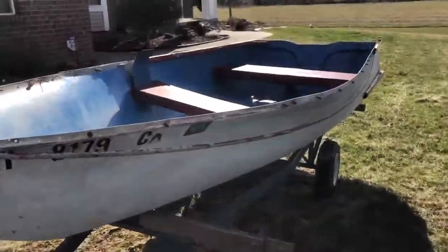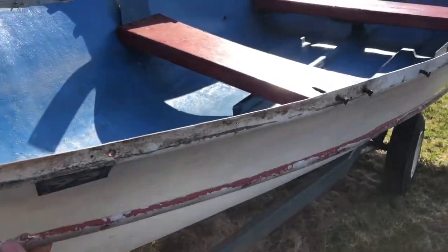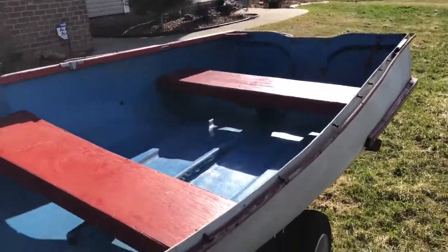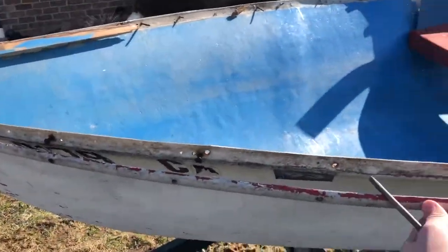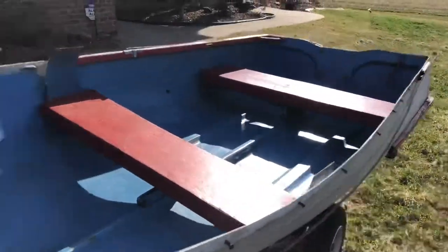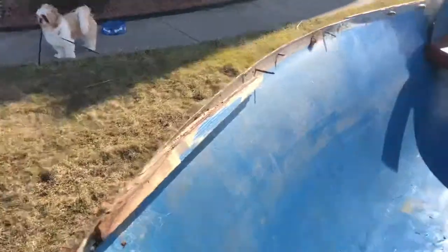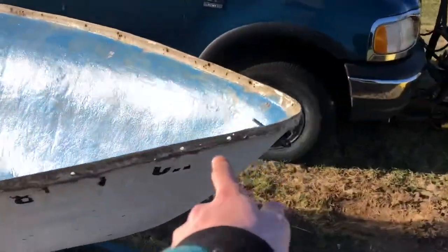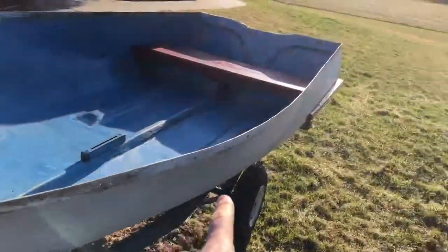Right now I'm taking off all this side trim that is just garbage. I mean, it's actually intact kind of, but the other side is all garbage. So we're going to do all new trim on this — all of this off. This all came off, got to take this off too.